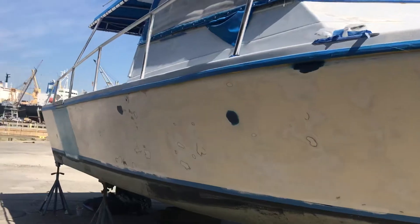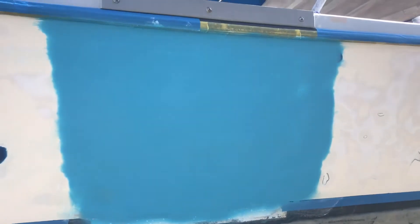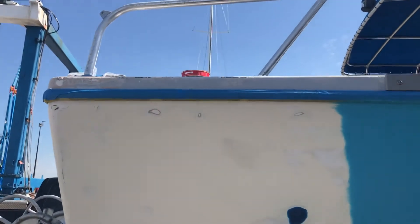Coming down the side here, again where that diamond plate was — I ended up putting gel coat right here that I sprayed on. There was a layer of gel coat underneath, had to build it up pretty good. It's probably the nicest part of the boat.